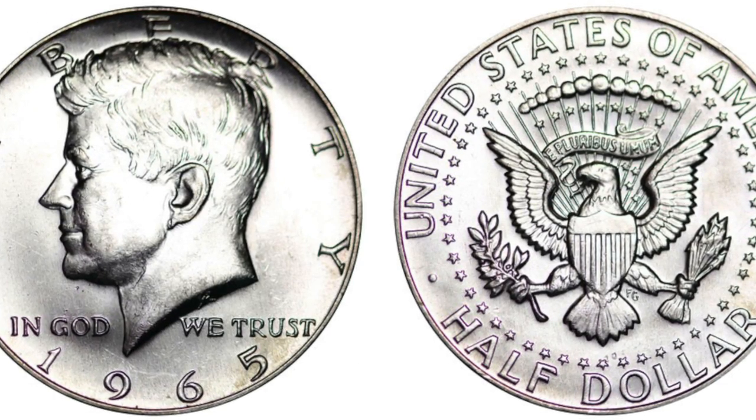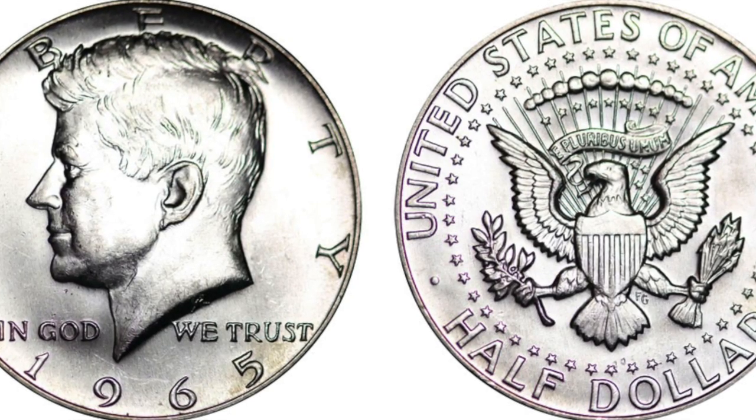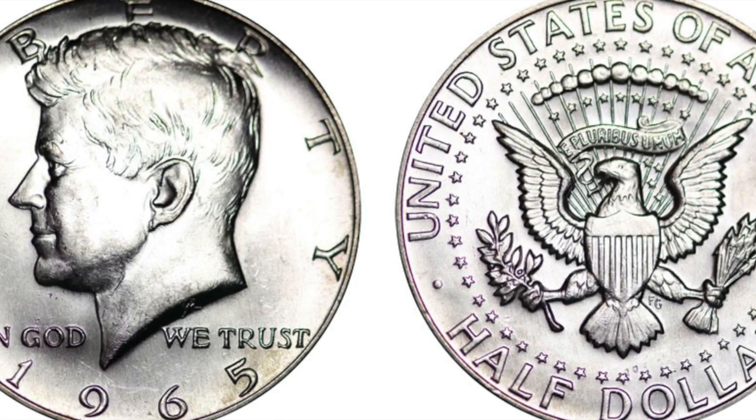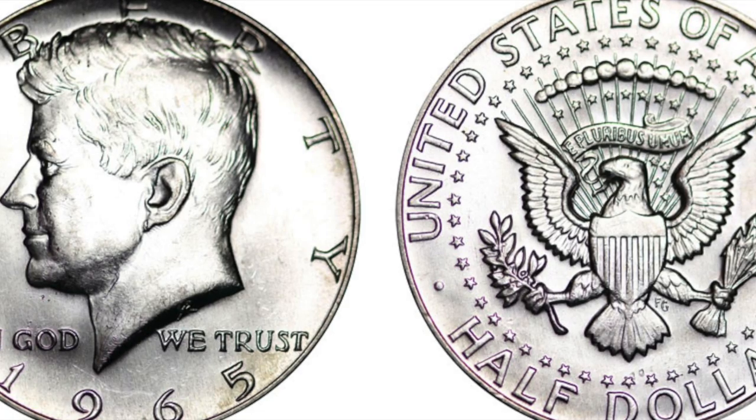It's definitely something you need to think about, guys. Pull that gram scale out. Start weighing those 40% silver halves and see if you can find one that weighs 12.5 grams. Maybe you could be the very first person to find a 1965 90% half dollar. Well guys, I hope you enjoyed today's video. Please give me a like, subscribe, share, post a comment down below. We'll see you next time. And as always, happy hunting. Bye-bye.